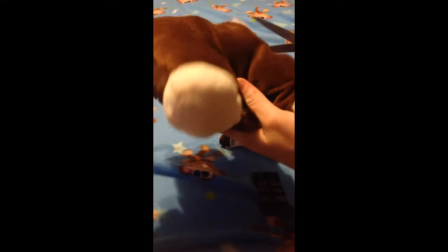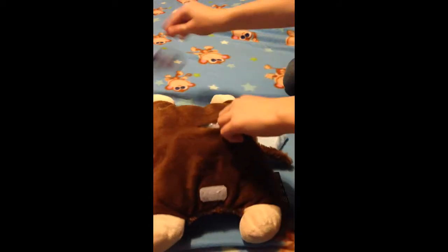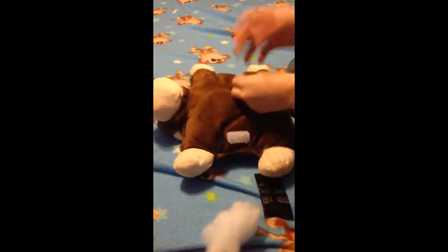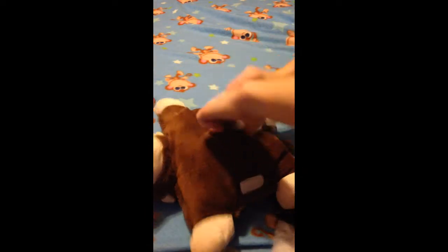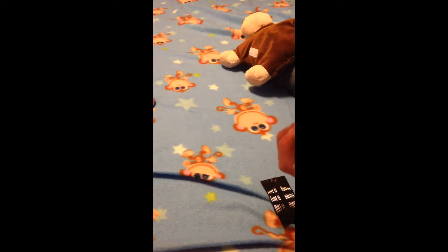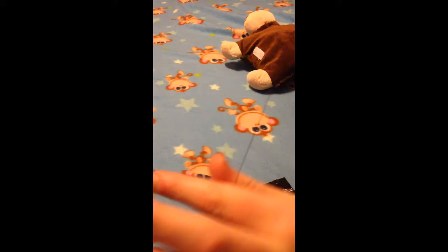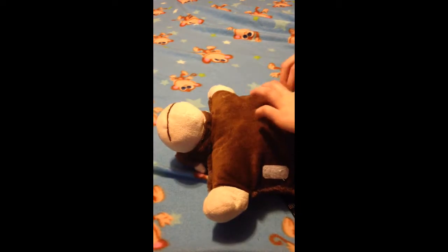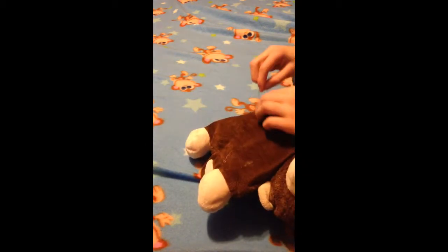First, you're going to want to cut open your Scentsy animal. You see it's just a normal hole. You're going to take out some of the stuffing, then you're just going to put in the Scentsy pouch, and put the stuffing back in over it. You're going to need to thread the needle — you might need a parent's help for this. Take about a foot of thread, then you're going to want to knot it at the end; that's pretty much how you keep it on there. I always start from the inside when sewing because then the knot will be on the inside, it won't show, so it will look neater. Then you just want to start sewing it up.